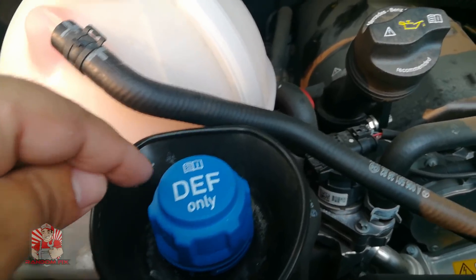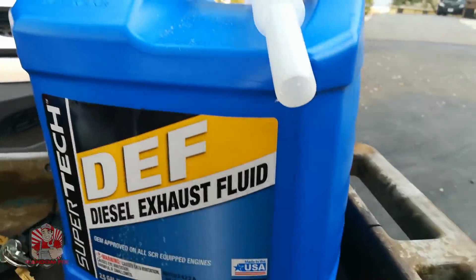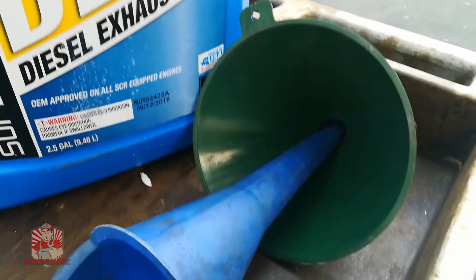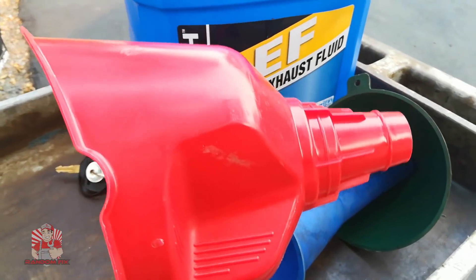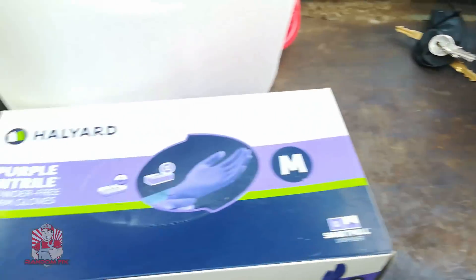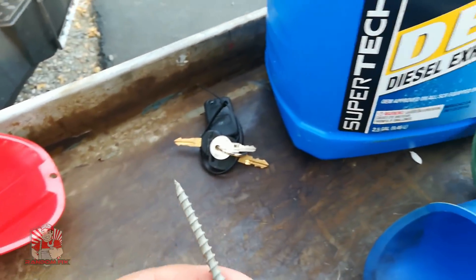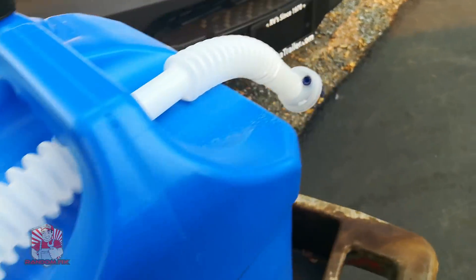You want to add the DEF fluid through this opening, but do a couple of things first. You want to have your DEF fluid, some sort of funnel — these two smaller ones will work; the big funnel I got at Walmart that day does not fit, so don't try a large funnel. You also want protective gloves, some paper towels, and a nail or similar object.